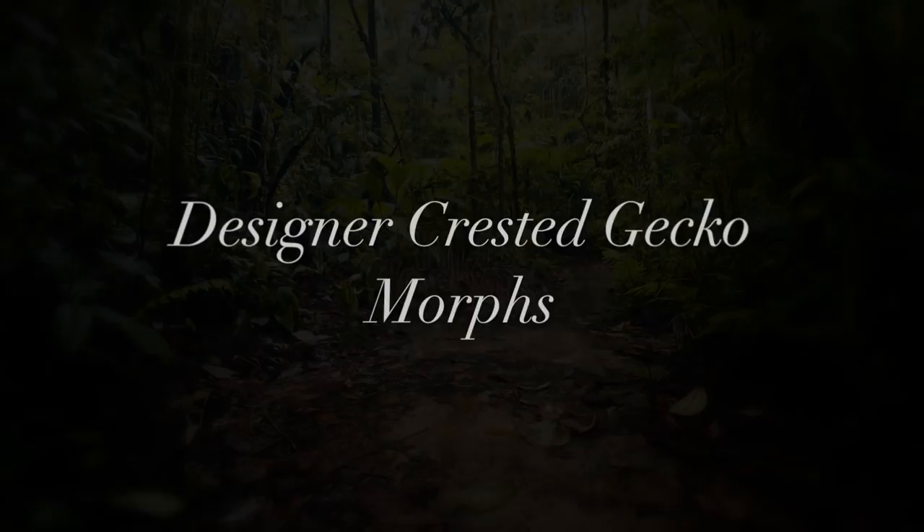Welcome back. This is the second part of the complete guide to Crested Gecko Morphs, where we're going to talk about all the designer morphs in Crested Geckos.